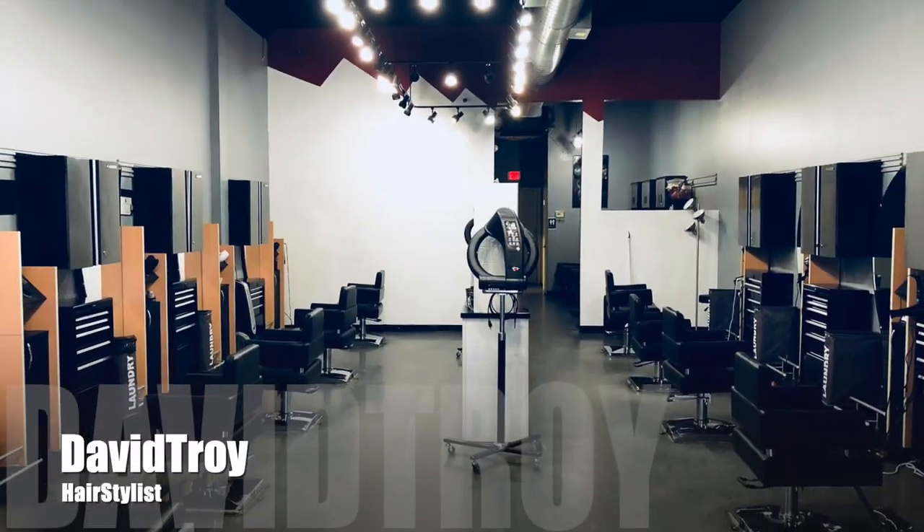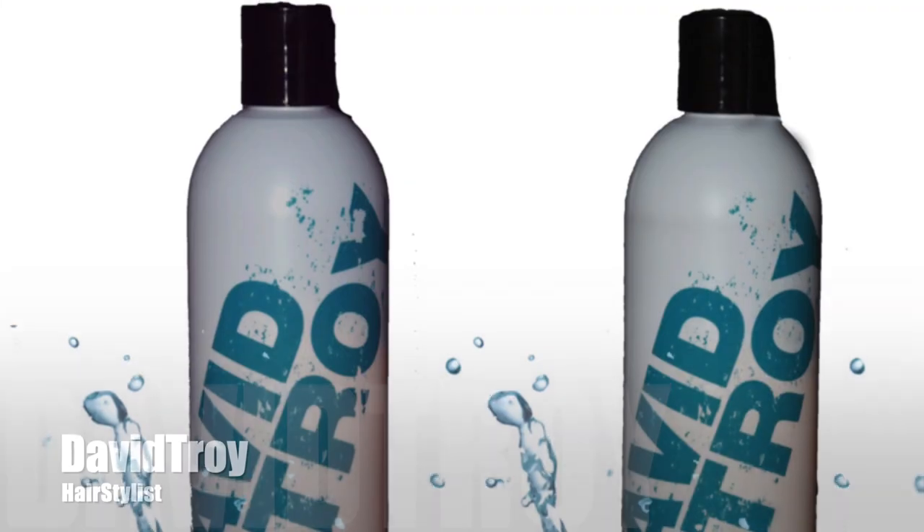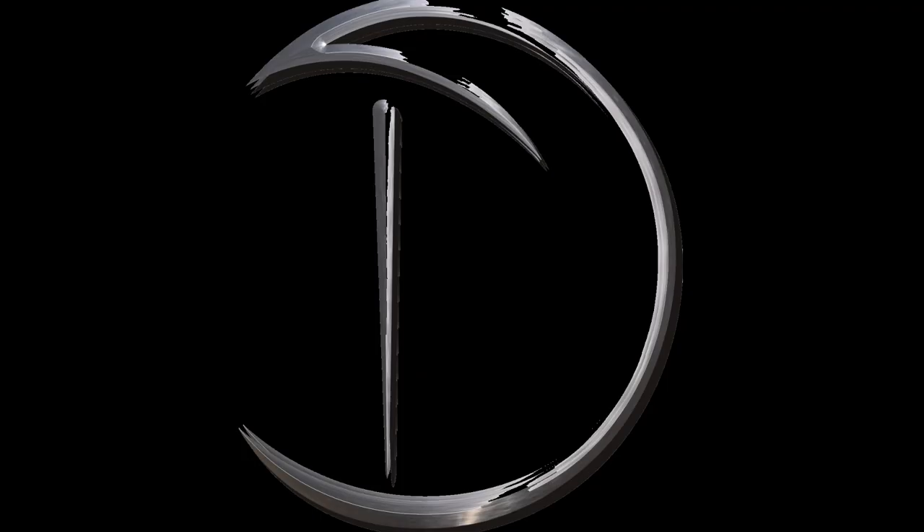G'day, my name is David Troy and this is the David Troy Salon. In this video, what I'm going to do for you guys is my version of a beehive. Amy Winehouse made the beehive really big when she was on the front of Rolling Stone. This is just my version of the way I do it. I think this is going to become popular again.